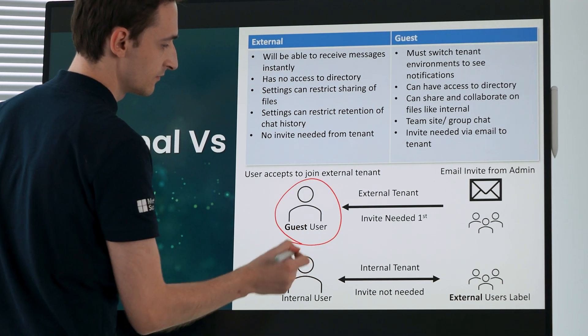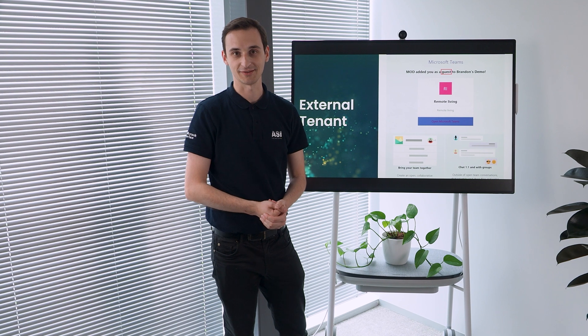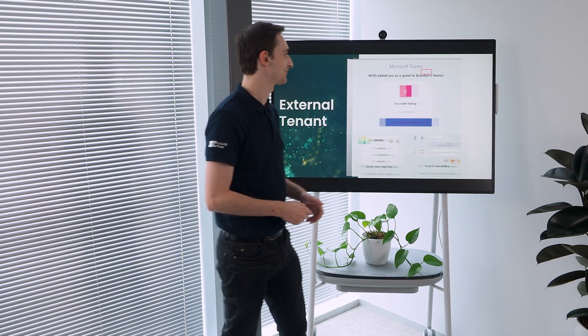Surface Hub even allows you to remotely control your PC using touch and pen input. This allows you to stand up at the screen and away from your laptop, but to still control the flow of your meeting.